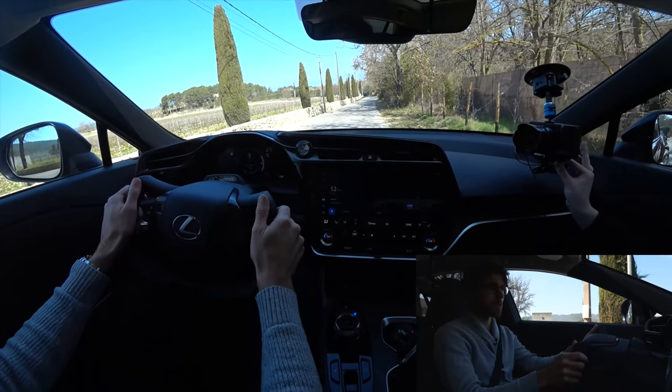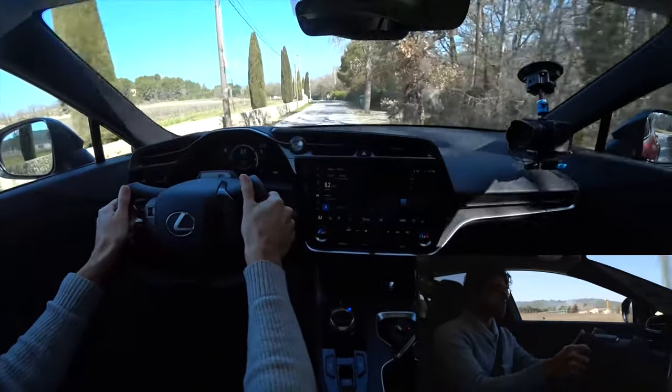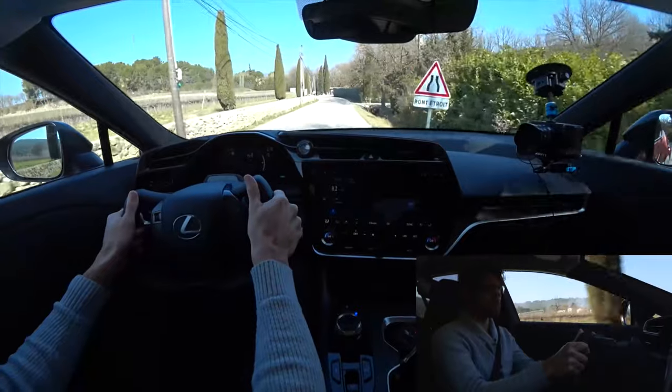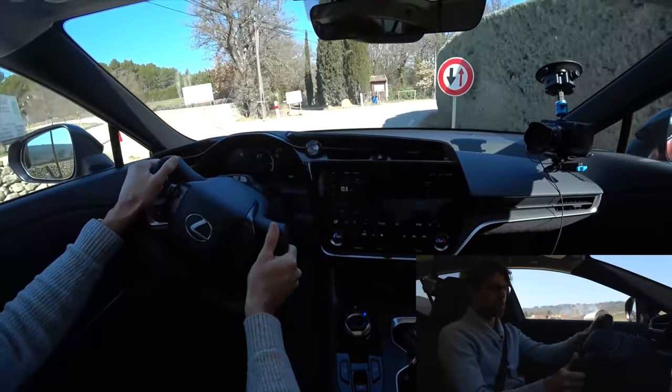Welcome to Thomas's driving lounge — Lexus RZ. We start with an acceleration. That was zero to 80 kilometers an hour. Really quick indeed. Impressive — very smooth. One electric motor in the front, one in the rear. That's cool.